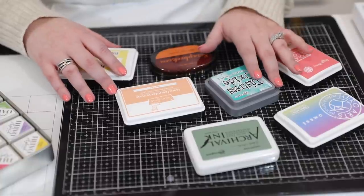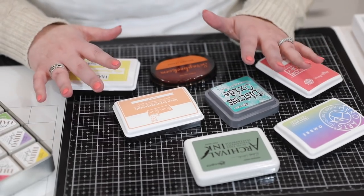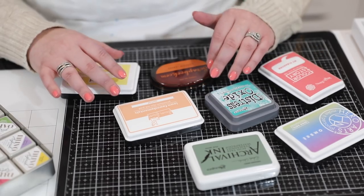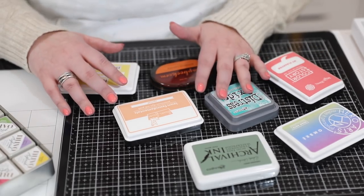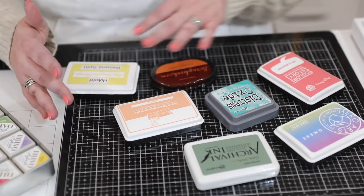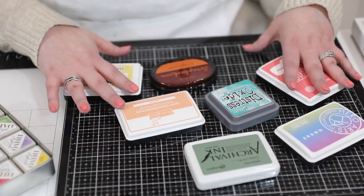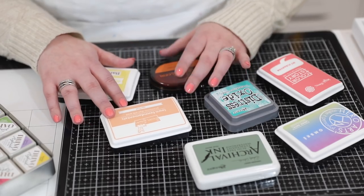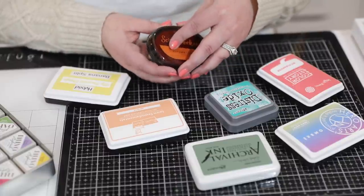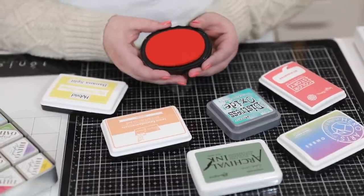If you want to know about different types of ink, check the top right corner — we did Inktoberfest last year and have a whole playlist covering every different type of ink. We'll be doing it again this October: every day we go through different types of ink, talk you through them, and give you different ideas. I also want to tell you about the inks from Scrapbook.com — I actually read the back of their inks. I'll give you some links in the video description.